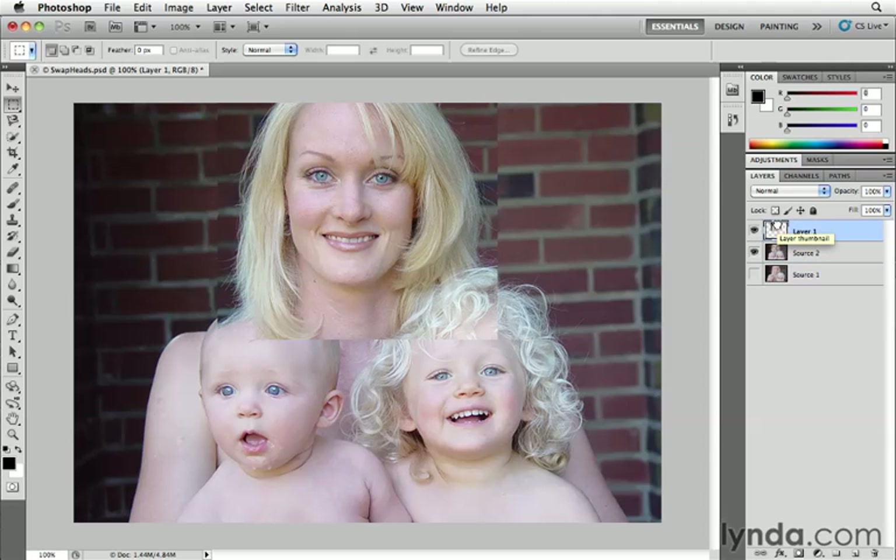Okay, we're done, right? Well, not so much. We've got these seams, and we want to make sure we mask this out so it blends and looks realistic. So the first thing we need to do is make sure that the two faces are in alignment across those two layers.